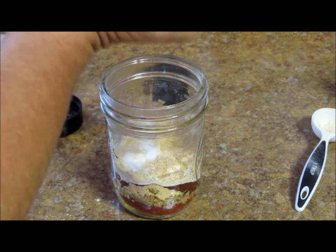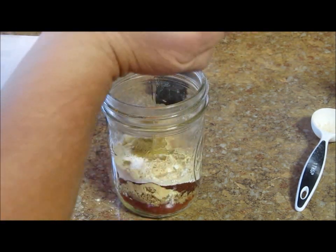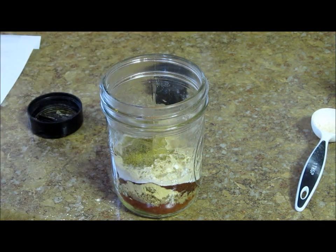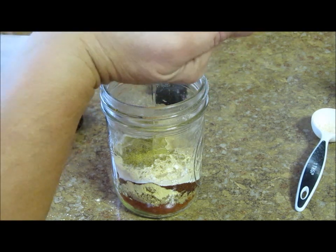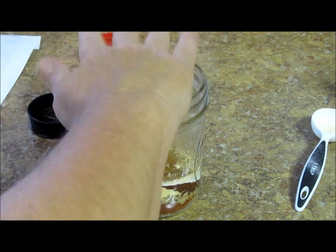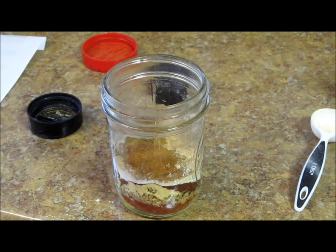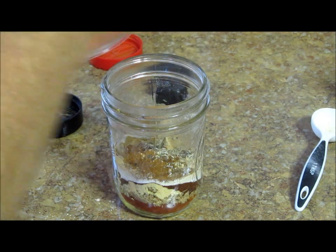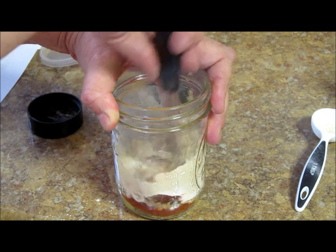A teaspoon of cumin. You might ask me, how come I'm using my hands like that? I can measure that way best — it's just the way it is for me. And a teaspoon of cinnamon. And I'm going to go with a teaspoon of black pepper.